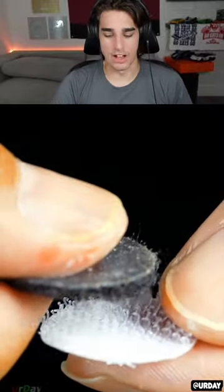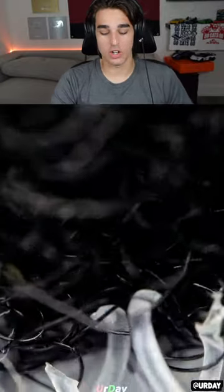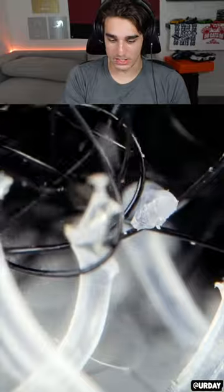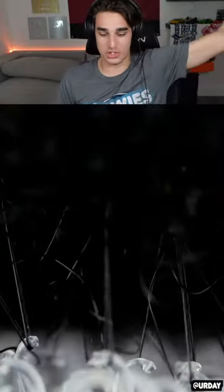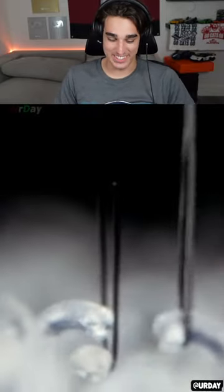How do things actually work — velcro edition. Whoa! The actual word for it is 'hook and loop' because it's a bunch of loops and hooks that catch on to each other. If you pull it hard enough it just stretches off. That's so weird to see in slow motion.